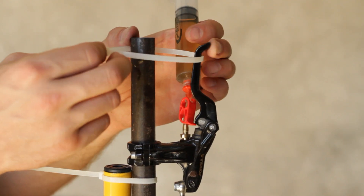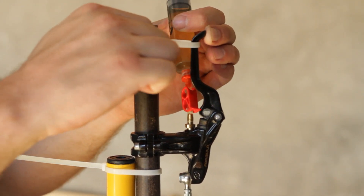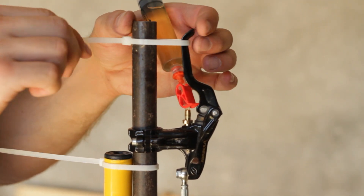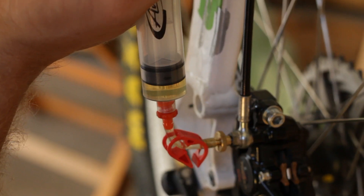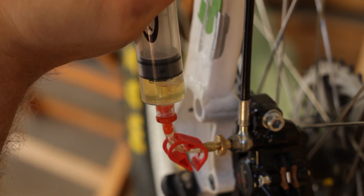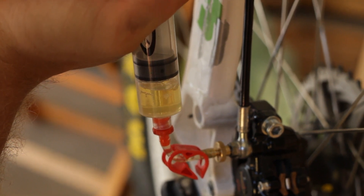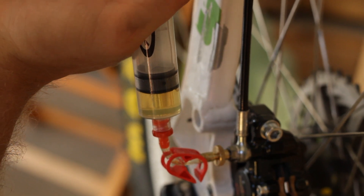Pull the brake lever in and fasten it with a zip tie. Pull out on the caliper syringe plunger to create a vacuum, then gently push back to pressurize the system. Repeat the procedure several times until large bubbles stop coming out of the caliper. Do not pull too hard.